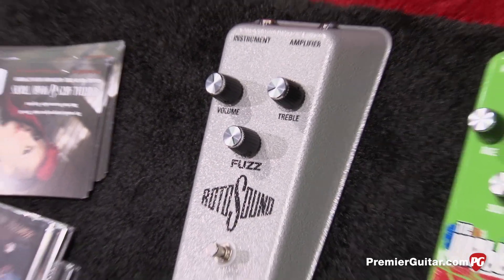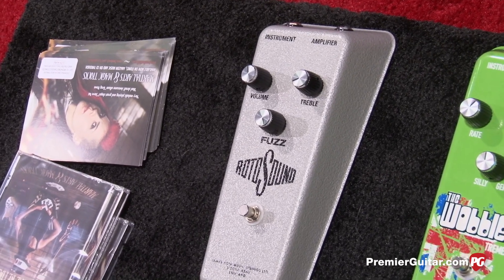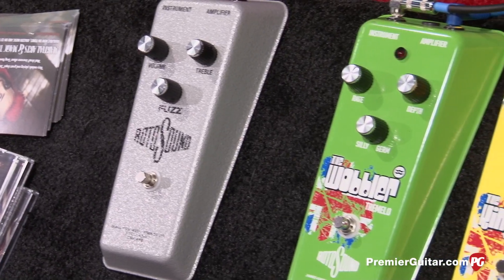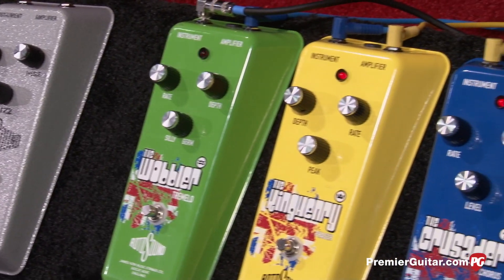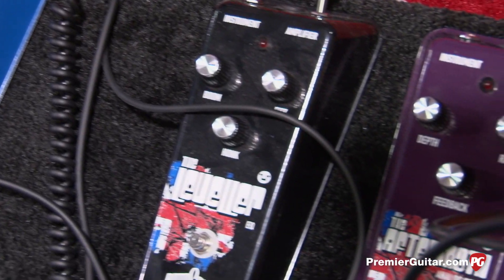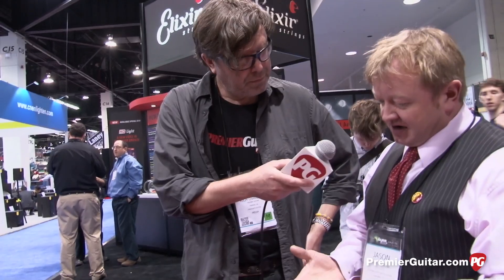We felt it was a waste just to do the Fuzz pedal and not carry on that sort of vibe. My personal passion is a lot of late 60s music, a lot of psychedelic West Coast American bands, like 13th Floor Elevators, Strawberry Alarm Clock. I wanted to do a range of pedals — just the regular Phaser, Chorus, Tremolo, etc. — in a 1960s kind of psychedelic style, with nice bright colours, nice big pedals like they used to have, with all the germanium circuitry.